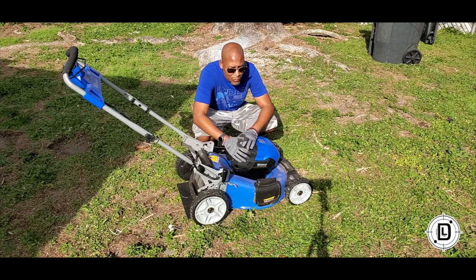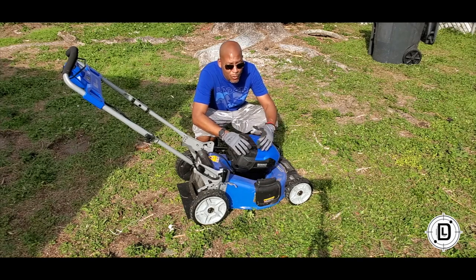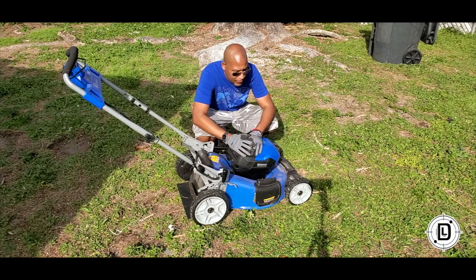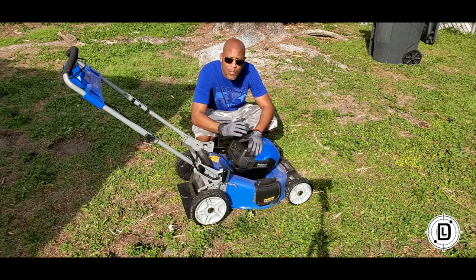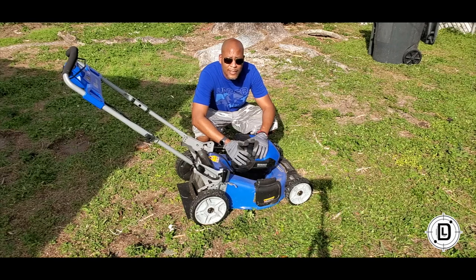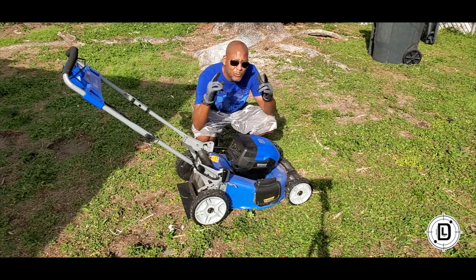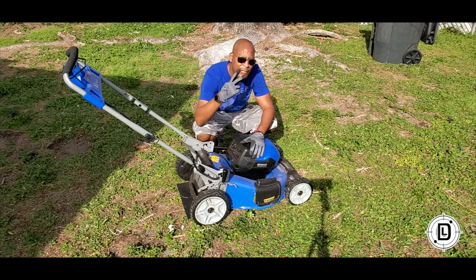I'm really digging the Cobalt 80 Volt Max — performing great. I'll put it through its paces for a little while and come back to let you guys know how it continues to perform, but right out of the box, first cut, fantastic — I definitely recommend it. If you're looking for a good self-propelled electric lawnmower with good power, the Cobalt 80 Volt Max is your lawnmower. This is Daniel Lanier — check me out at daniellanier.com, check out the YouTube channel, please subscribe.